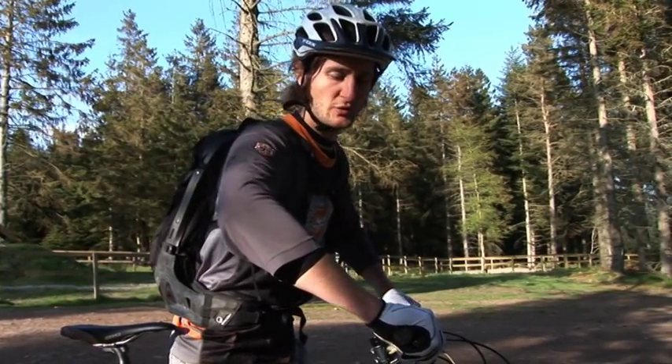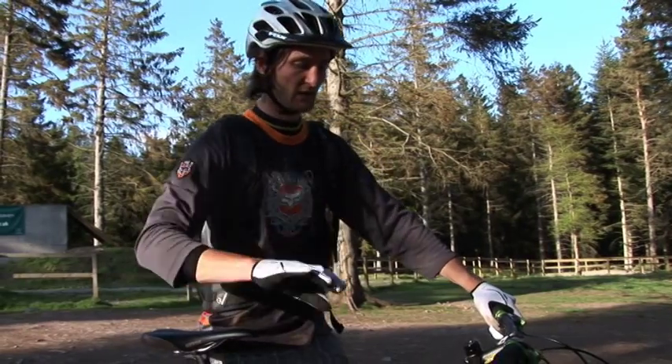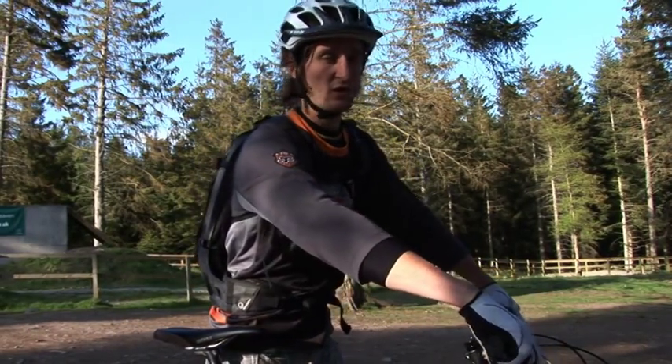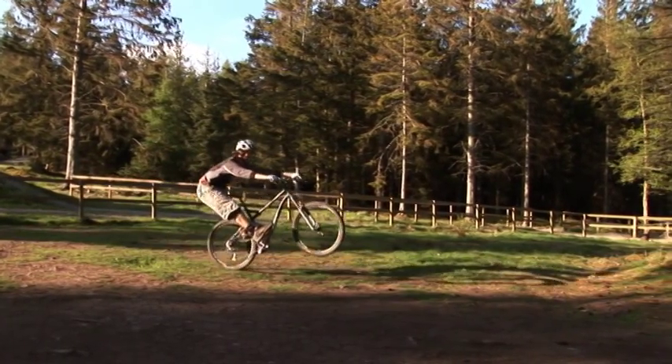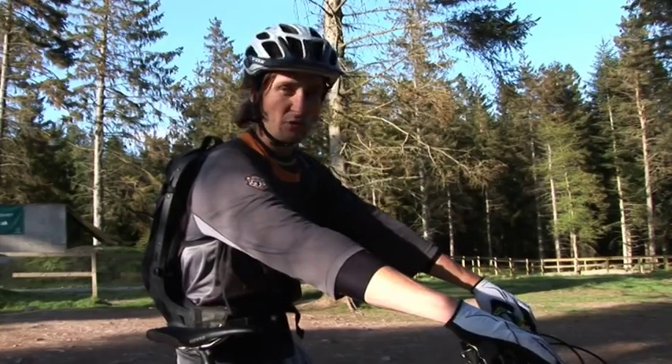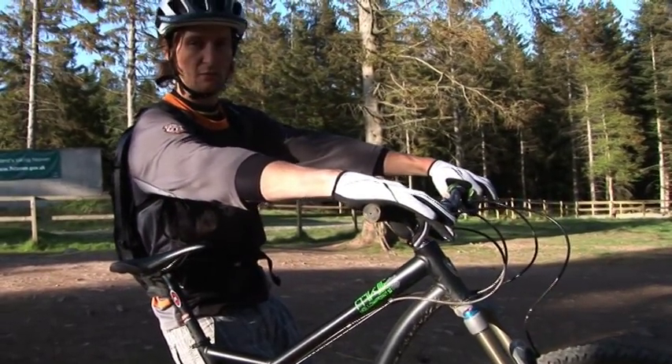From this position, you want to thrust backwards with your arms, moving your hips over the back of the bike. The trick at this point is to not allow the front wheel to leave the ground until your arms are straight. So if you can imagine moving back — when you get to this point with your arms straight, if you keep moving back, the front wheel has no choice but to lift up.